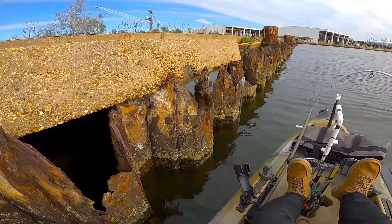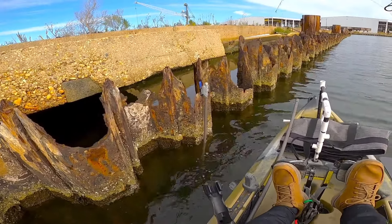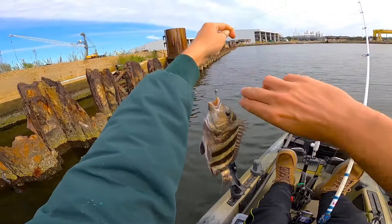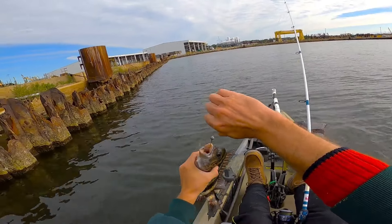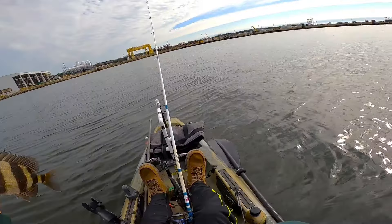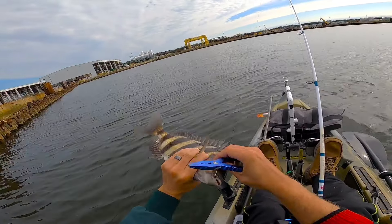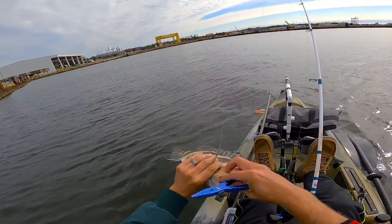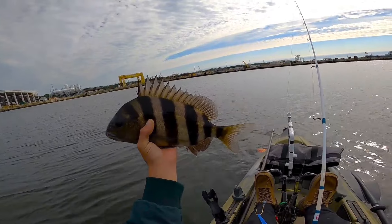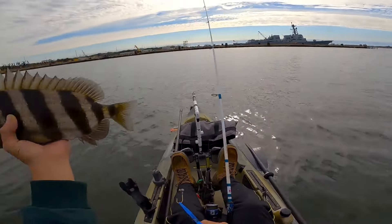There's fish number one in the camera! Sheepshead number one in the boat — he's a little tiny one, and he was sitting on the bottom. What I haven't had any luck doing so far is getting these sheepshead up around my camera so I can try to capture them on film, which is kind of the whole point of why I'm out here. I want to see one actually eating the bait — give y'all an idea how tricky they are to catch. There's a reason they call them convicts — they are some bait thieves and they're very good at it.